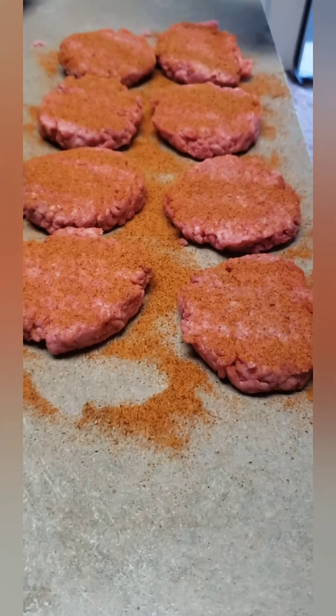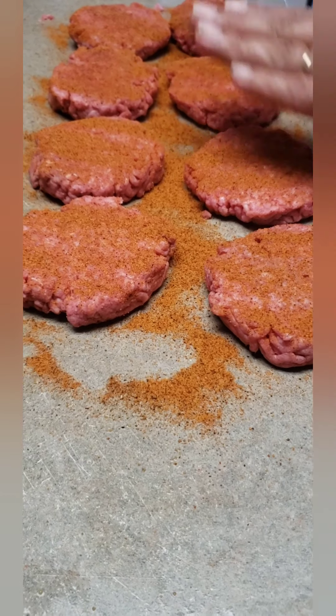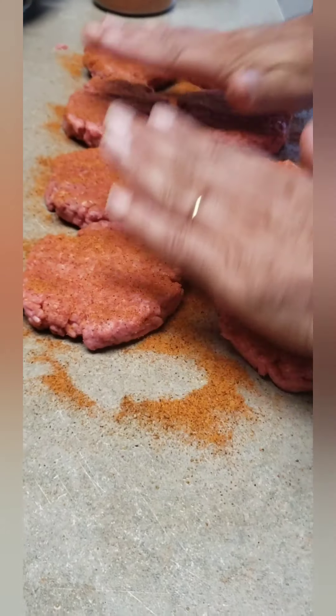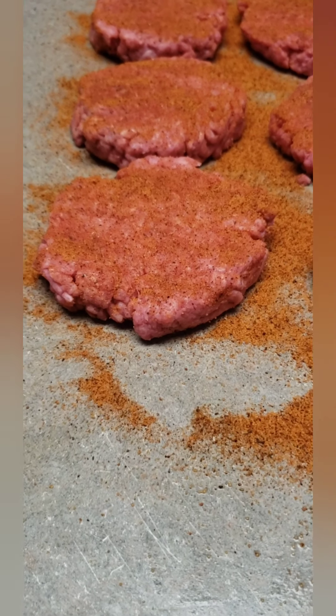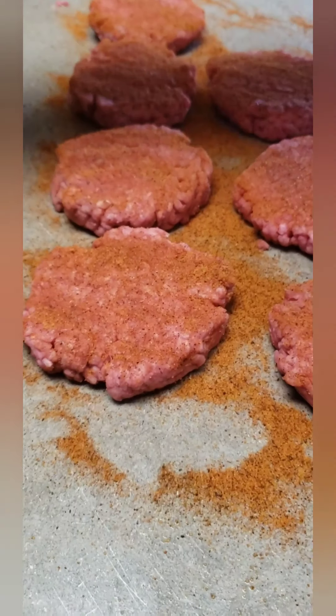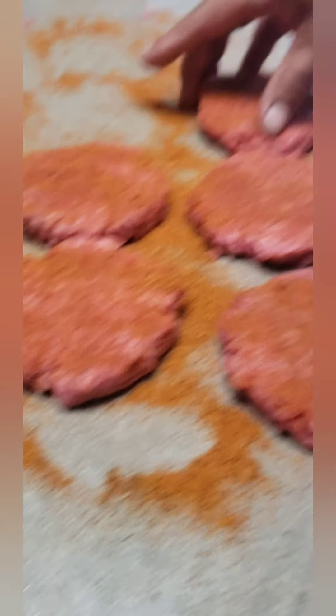Why are you putting a lot on? Because it's going to get smushed down and some of it's going to get lost in the grease. It's already got salt in it, but if I eat these without a bun — I usually eat them with a chaffle — I find them a little too salty, so I wouldn't put as much. But when I eat them with a chaffle, they're not salty.